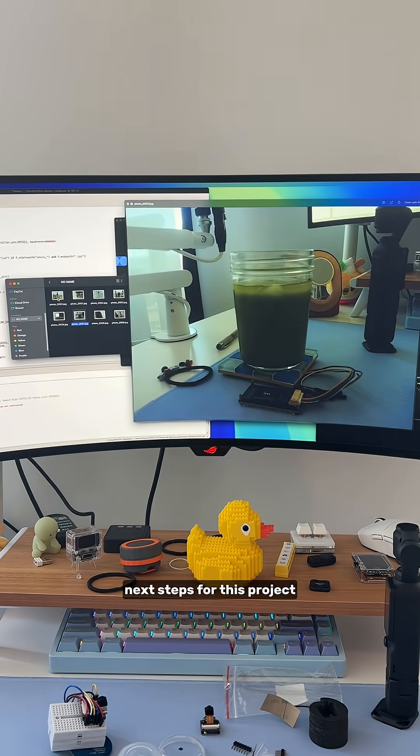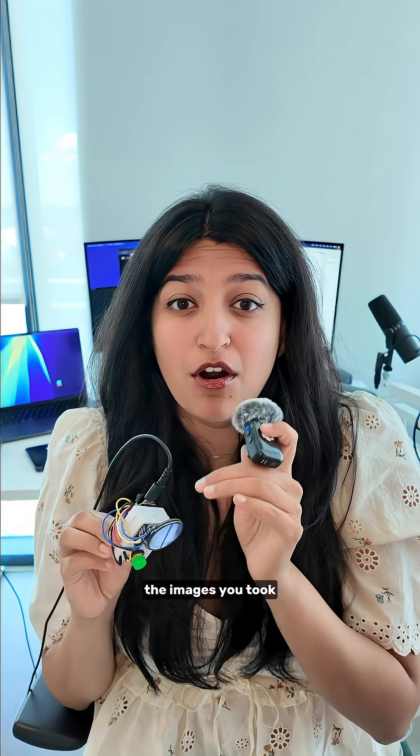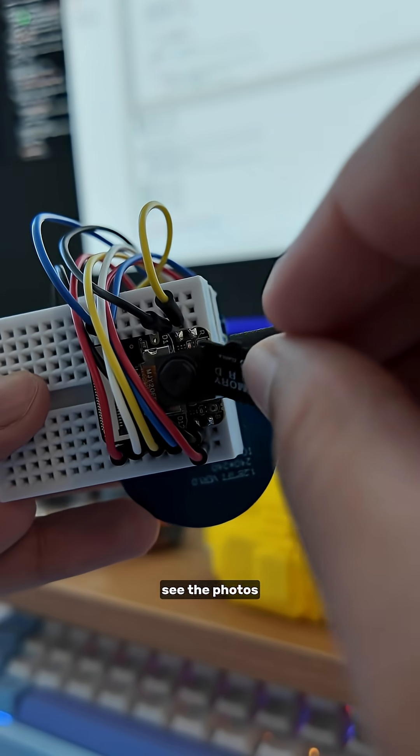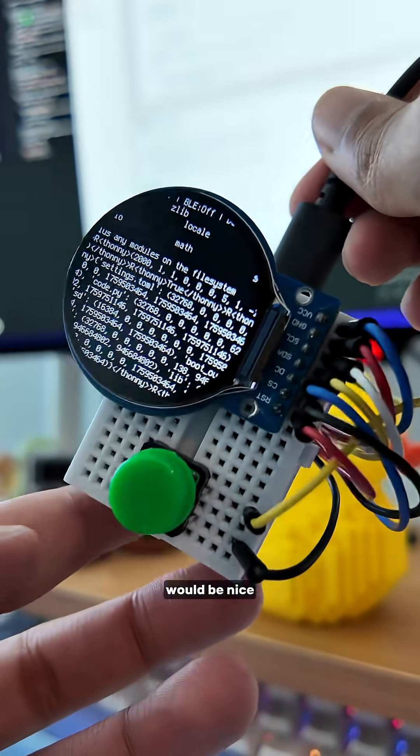Here are the next steps for this project. It would be cool to show the preview of the images you took on the actual camera itself. Right now I have to take the SD card out, put it into my laptop, see the photos — it just takes too long. Just showing the preview with some other buttons would be nice.